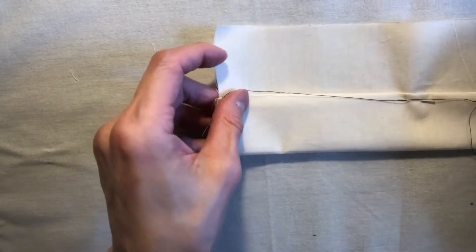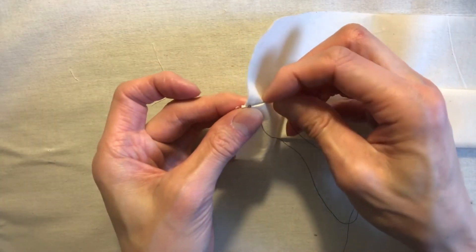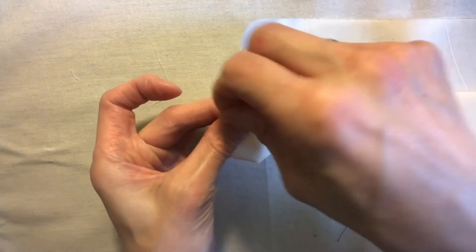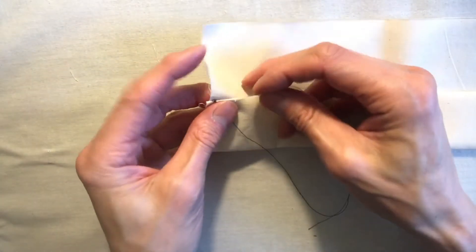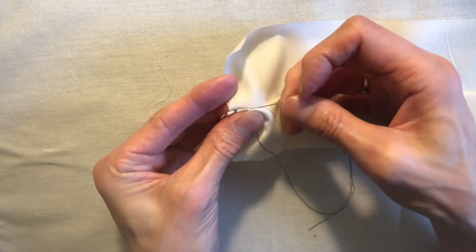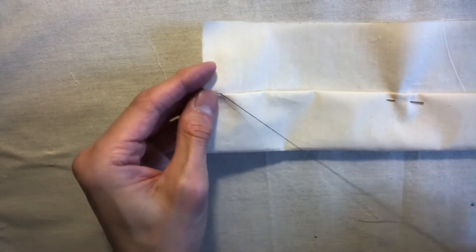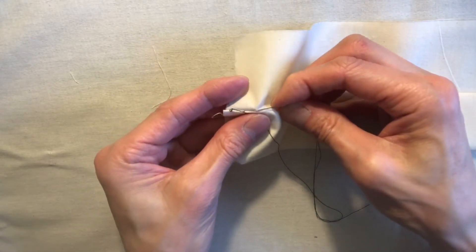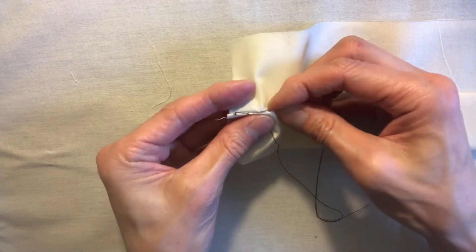Once we have it tacked, I'm going to start off by taking one or two threads of the self like this and pull that through. Then we go to the hem part — the crease here — and pull through, making sure it's a little taut. Then go to the self part and take one or two threads like that.